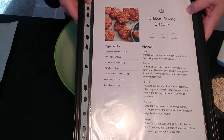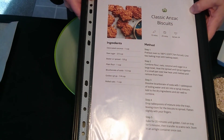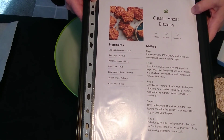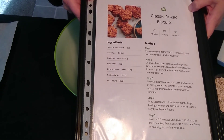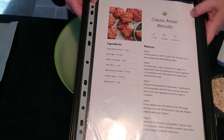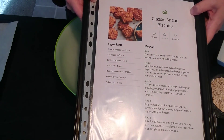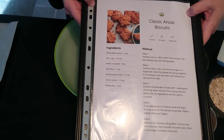My son was supposed to bake with me today. I was planning on doing this as a little holiday activity together, but he decided he would rather go play with his friends. That's okay because the school holiday is ending and he should have as much playtime as he can get before school starts again next week. So I'm going to be baking these Anzac biscuits.